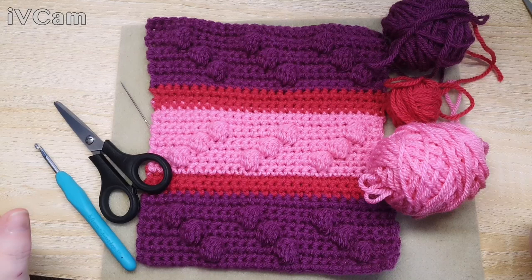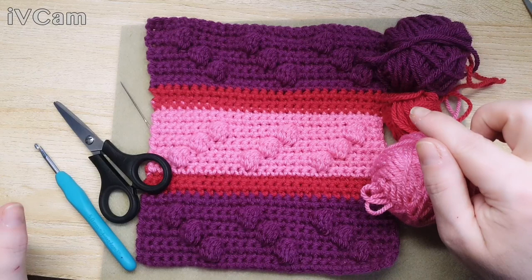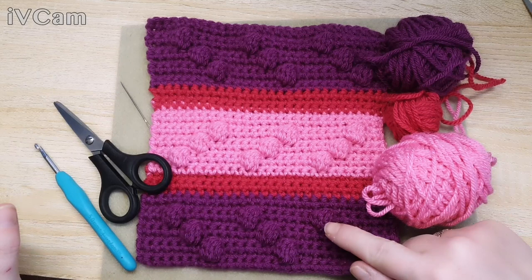Hello, here we are again - square number three. I haven't thought about this one for a while. I wanted to teach you how to do some bubbles, so this is what I've come up with. I've only got a little bit left of the three colors I chose, so I'm going to use this one on here, keep this shade, and then use this one for the middle.